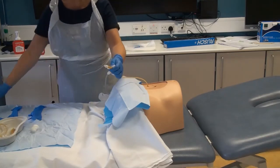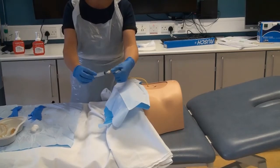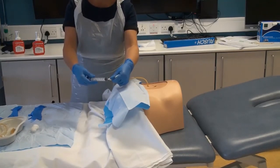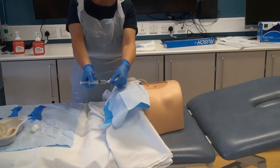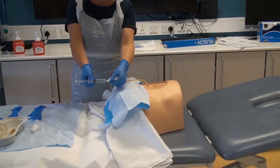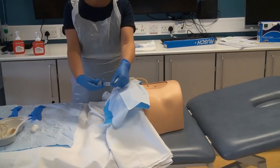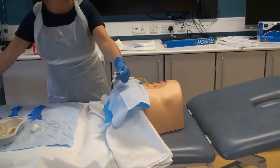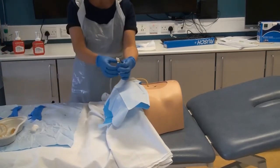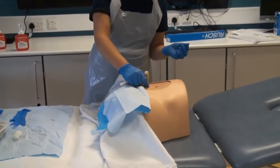Attach a syringe to the catheter balloon inflation valve and deflate the catheter balloon. Note the volume removed and allow the water to come back spontaneously.